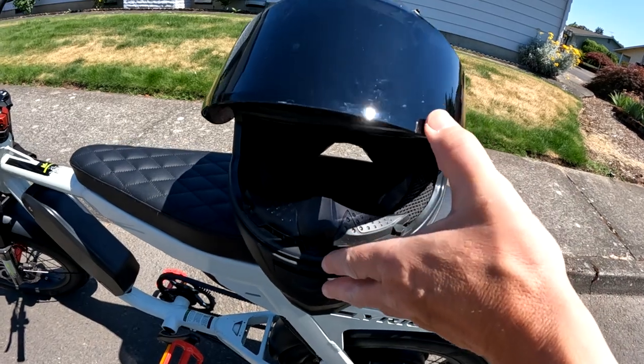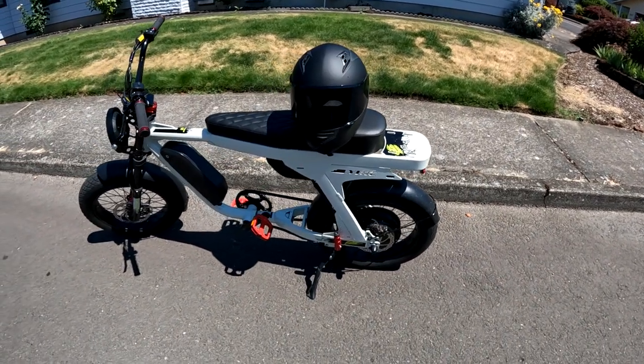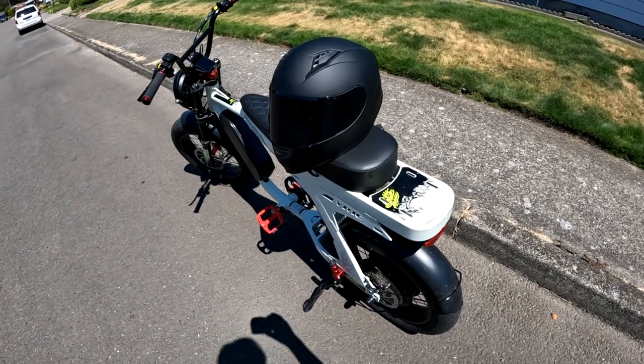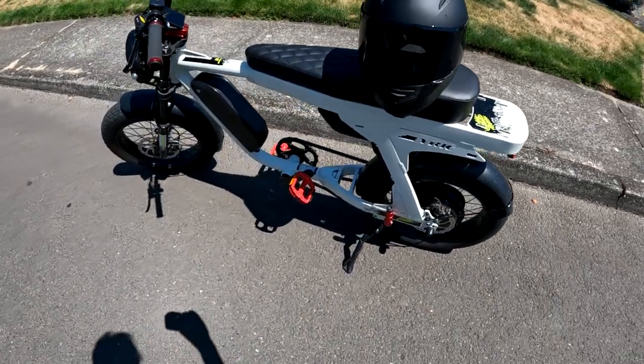Now the visor — it came with a clear visor and a sun visor, which I switched over to the sun one because I mostly do day riding. And if you do night riding, then of course you're going to want to switch it over to the clear visor.